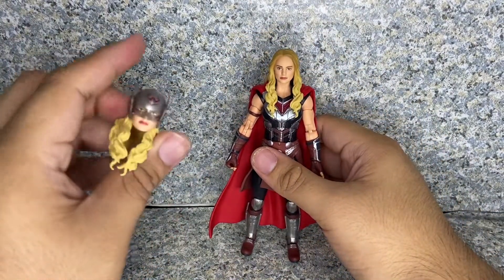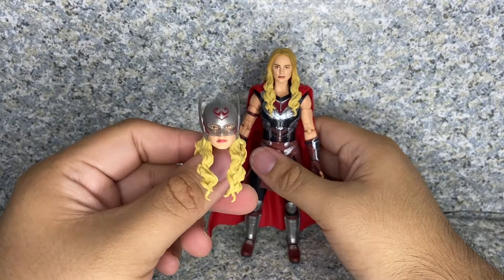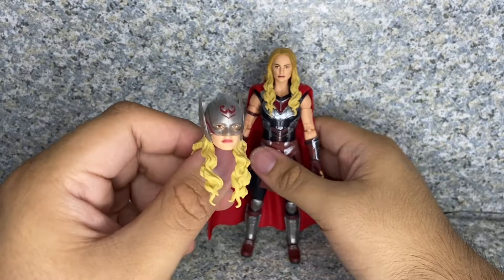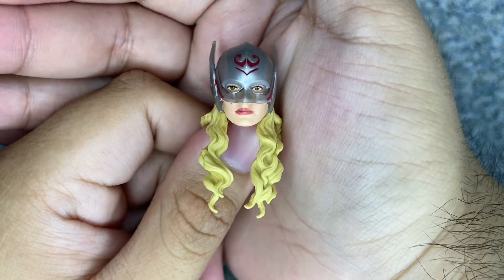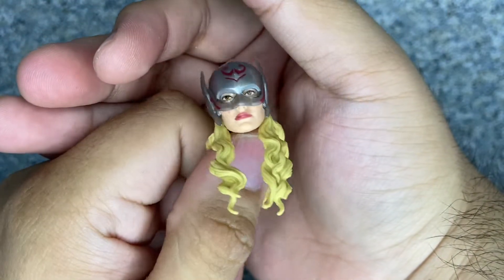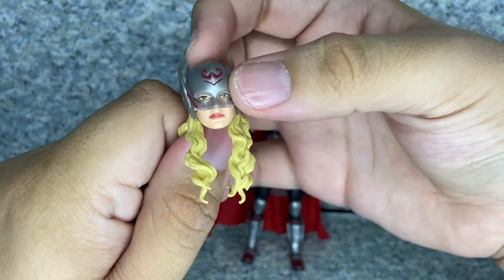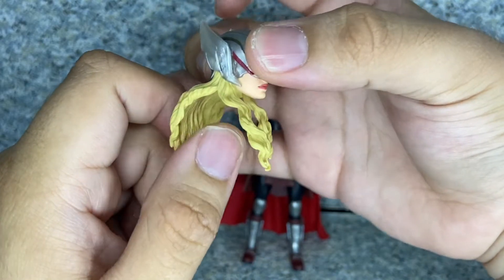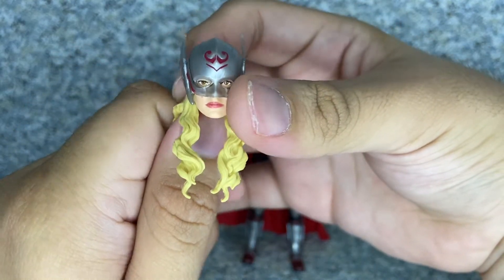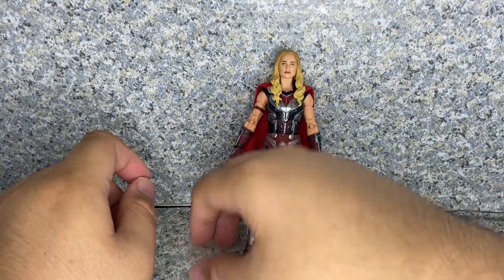For accessories, she does come with an alternate head — the helmeted head. I might probably display her like this. The helmeted head is not too bad, very well sculpted with nice eye detailing and a symbol on the top. I have no idea what that means, to be honest. Well, the movie hasn't been out yet, so we might wait for it.